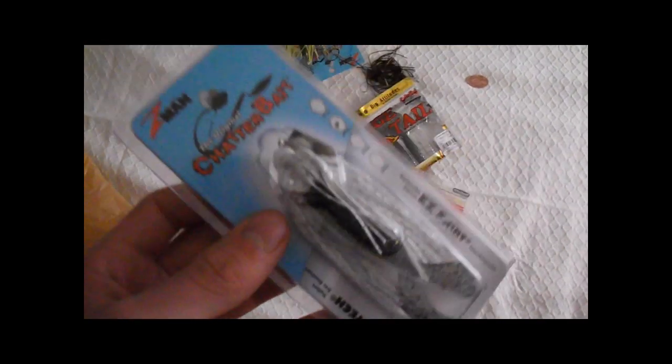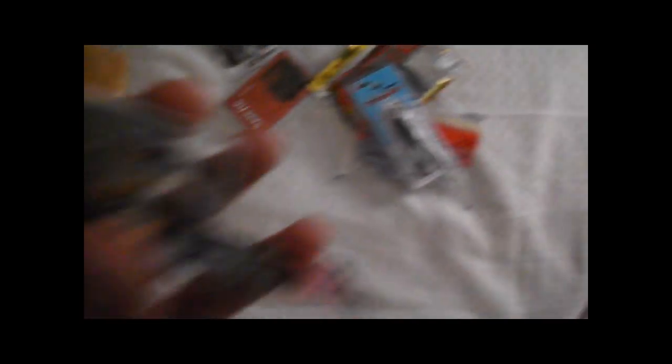I got this really cool squarebill on sale for only four bucks — it's a really nice bluegill color, looks super realistic. It's the 1.5. There were also some trailers that came with the chatterbait. And I got one for my dad — a watermelon red swim jig — and another watermelon red one.